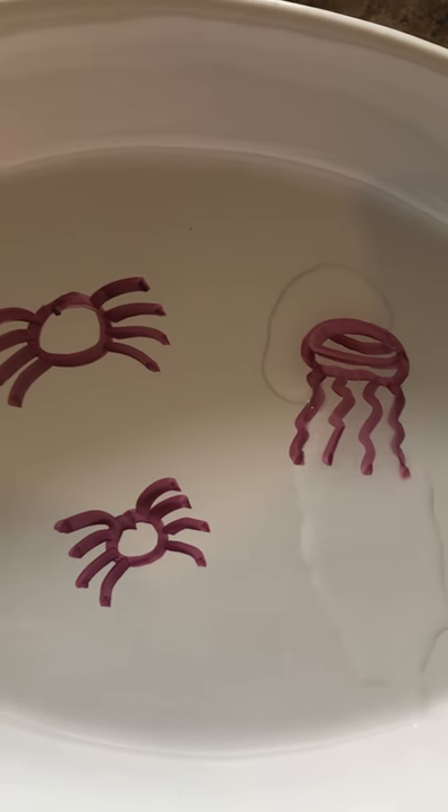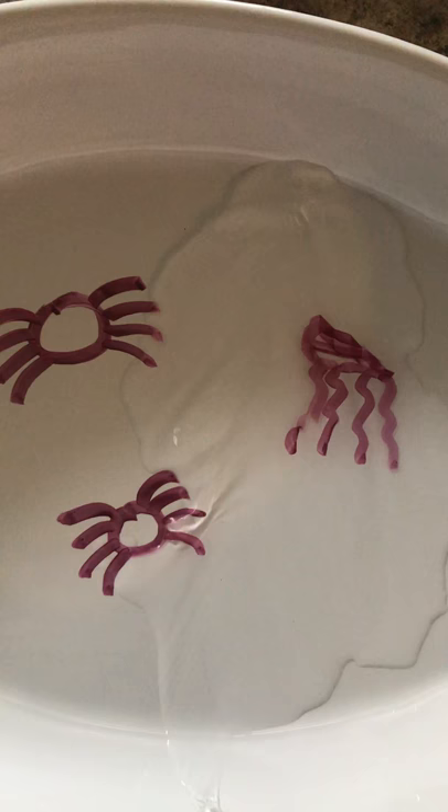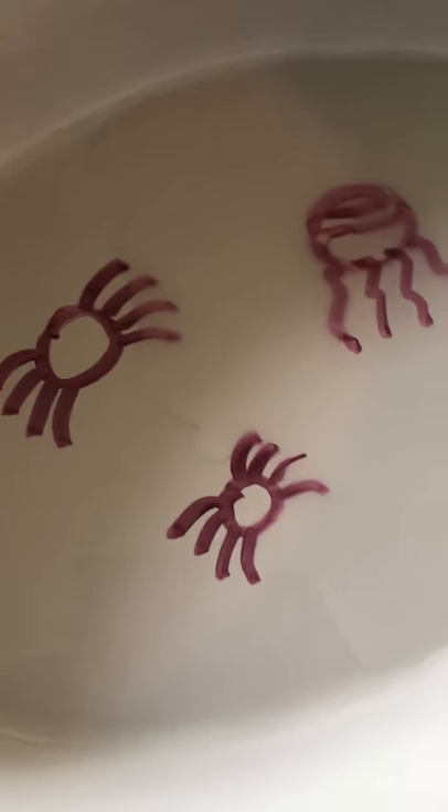See, the water is going in. You see the jellyfish? She's kind of moving around. Let's get some spider action going here.